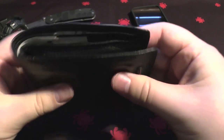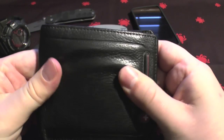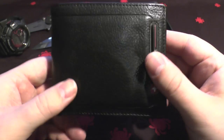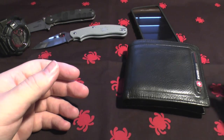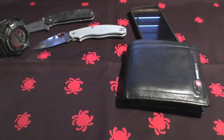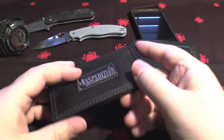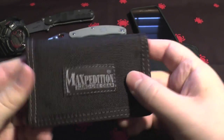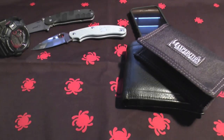The wallet is a bit loose and doesn't hold your money in, and it's quite thick, but it's lasted me a few years. I might change it to a Maxpedition at some point, but it does its job. I also carry a micro wallet that has train tickets and such in it.